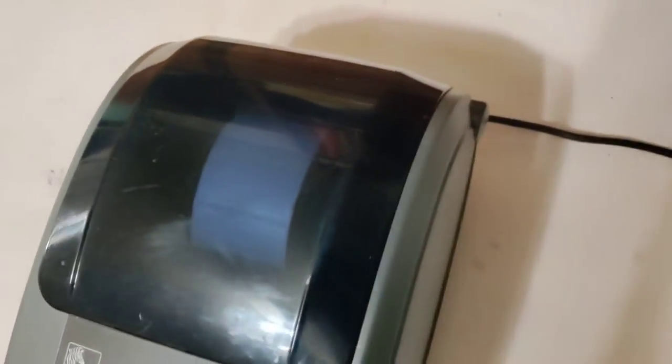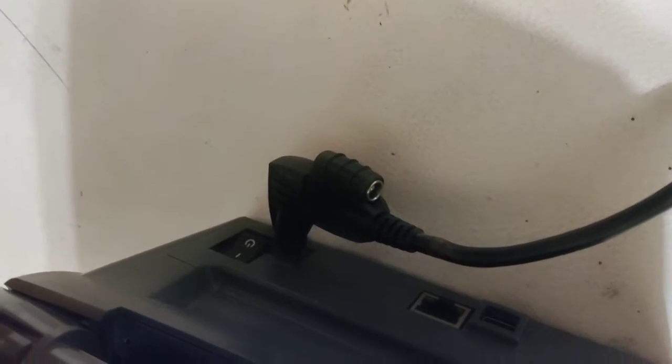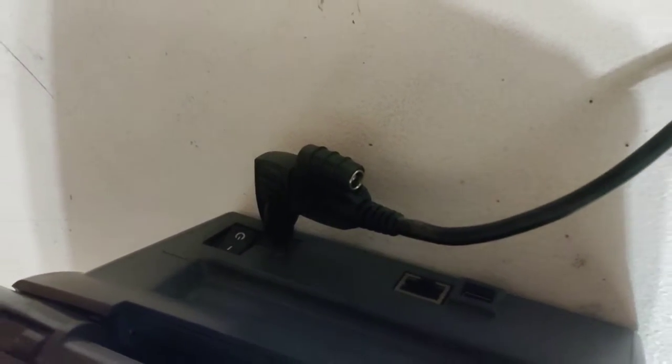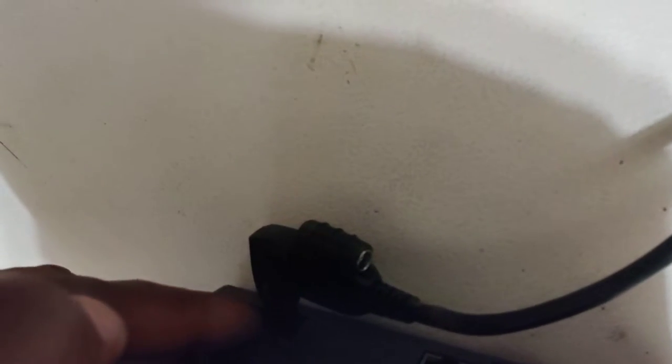The printer is powered on. Now I'm going to power it up. The printer will not be shipped with a power supply. I have this universal power cord that I'm using to test it. It's not the original power supply, but I don't think that has anything to do with why I can't get it to do a test print. I'm going to turn it off now.